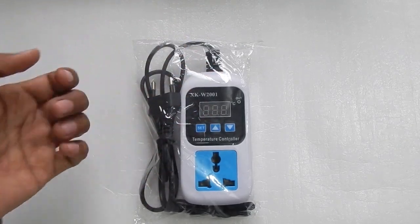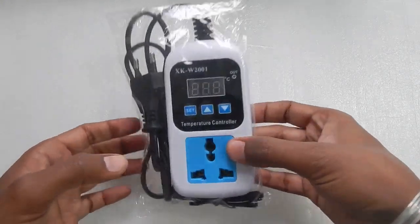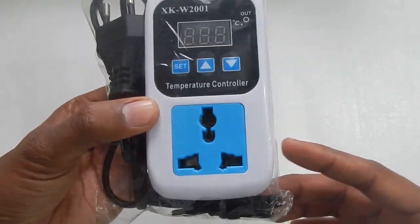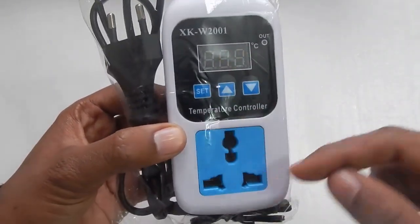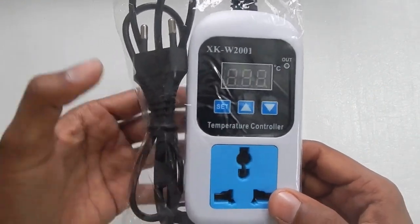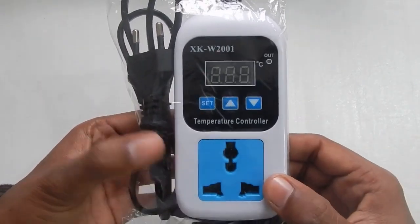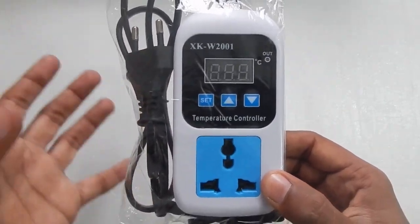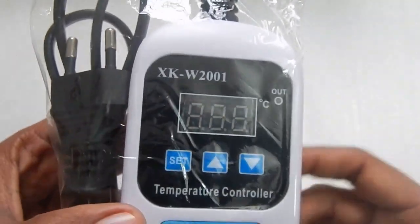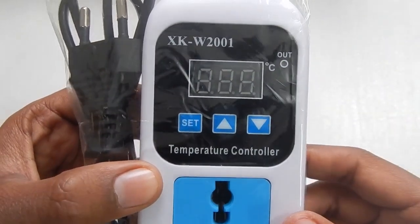Hello everyone and welcome to another video. Today we will take a look at this digital temperature thermostat, also called a temperature controller socket, because it comes with a socket. You can also buy such modules without the socket, which is cheaper, but then you will have to connect your own wire and socket. The model number is XKW2001 and it features an LCD screen.